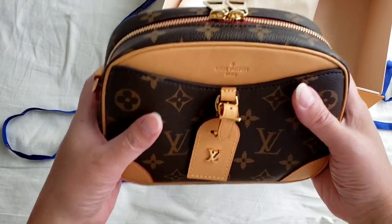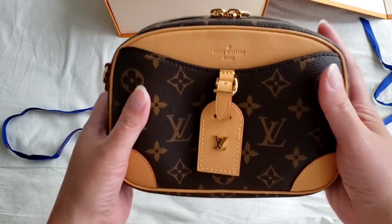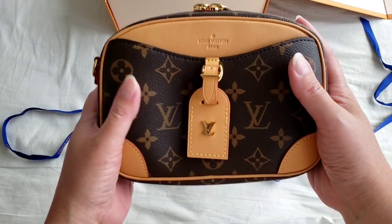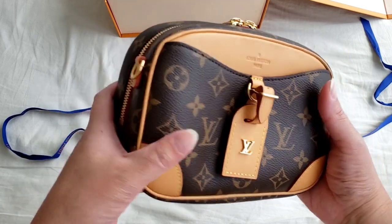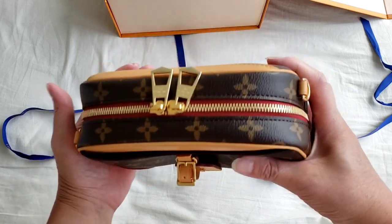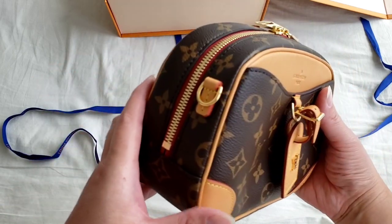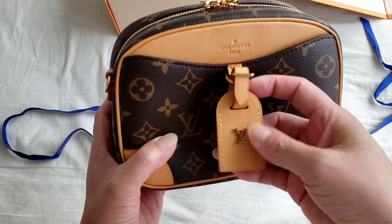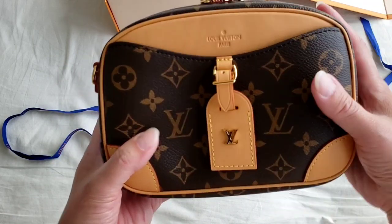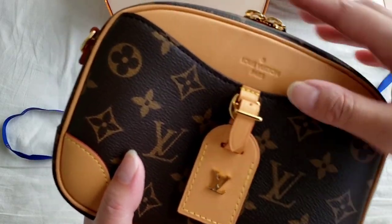This is the Dauphine Mini — that is what they call it. The Louis Vuitton official name is the Dauphine Mini, and it's actually more like a camera bag. For someone that uses a camera bag, this looks exactly like one in shape and everything, with the Louis Vuitton tag here.